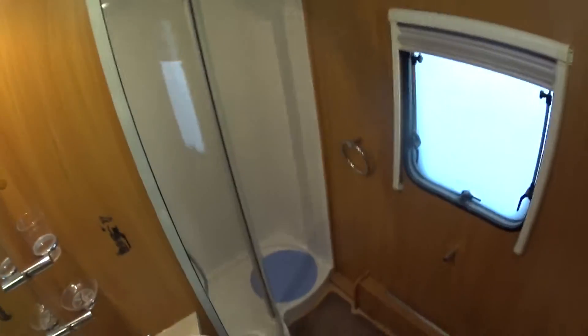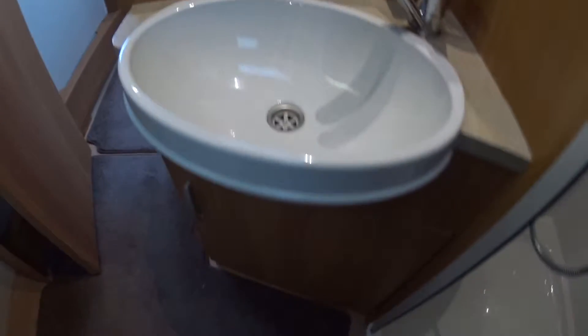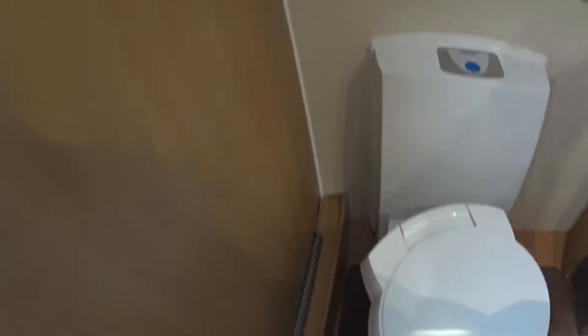The bathroom — again a big feature on the 630s is the size of these bathrooms. They're very good and very luxuriously appointed. You've got this big double shower here, all chrome fittings, all in very nice condition. The sink is a recessed sink with storage underneath, and there's a Thetford C250 swivel toilet. More radiator points in the bathroom.